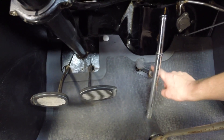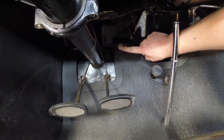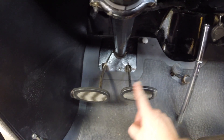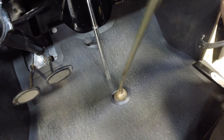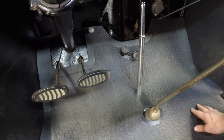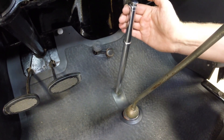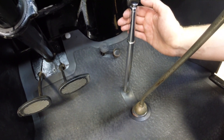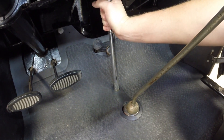I'll teach you everything that's in the interior here. As you can see, you've got a footrest on this side, your accelerator right here, and your starter off in the back. Obviously your brake and your clutch as well, your shifter, and your handbrake. When the handbrake is not engaged, it will be pushed all the way forward. To engage the handbrake, just simply pull back — you'll hear some clicking, it gets some tension on there. To release it, give a little tug back, push the button down, and set her on forward.